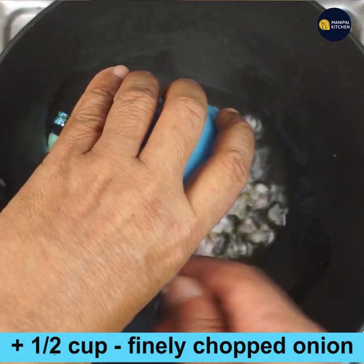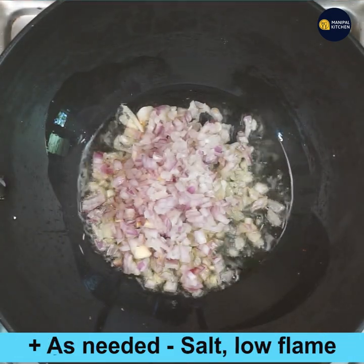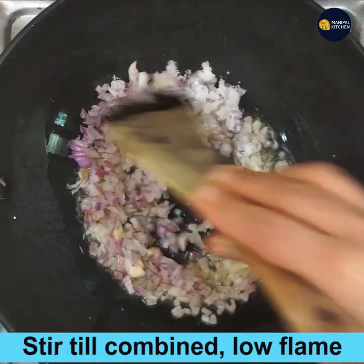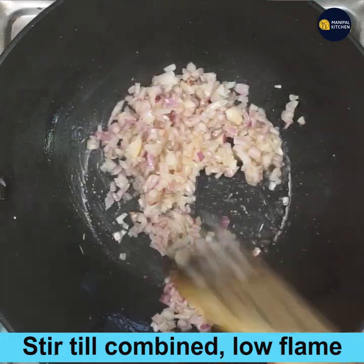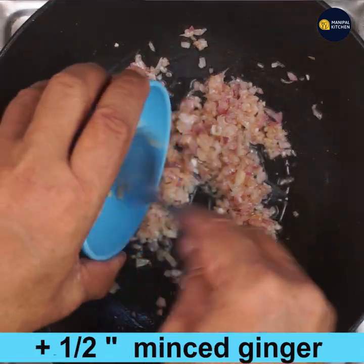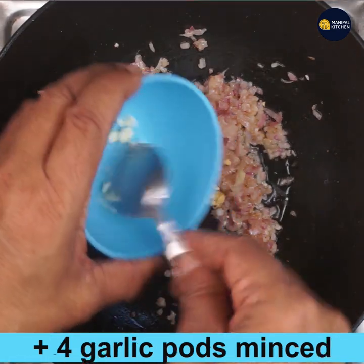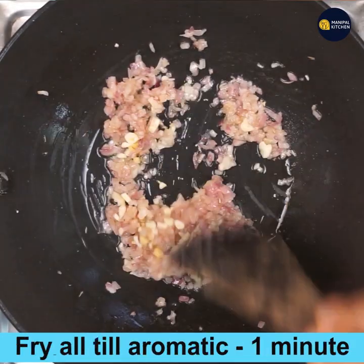When the ghee is hot, add half cup of finely chopped onion. Keep stirring, adding salt, on low flame until the onions turn translucent. Once the color changes, add half inch of minced ginger and four minced garlic pods, and fry in the same pan.